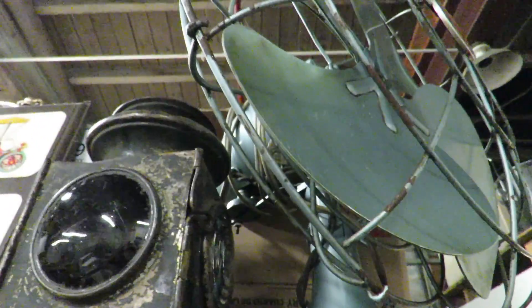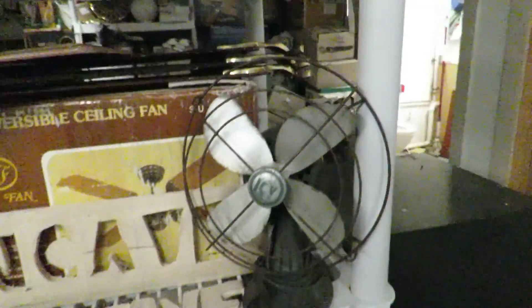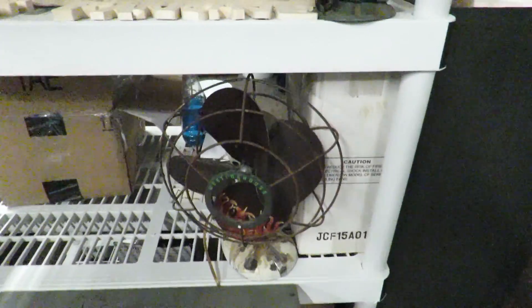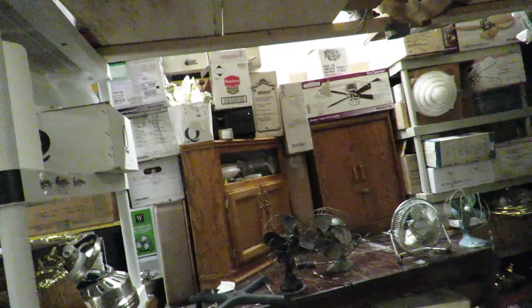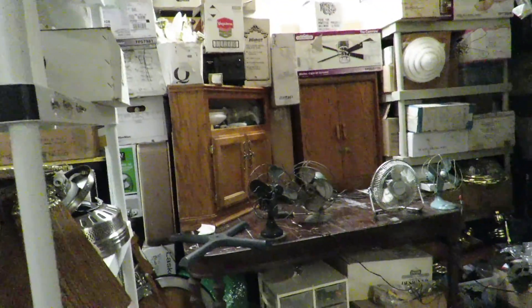And this here is an old carriage light — clear, red, blue. It's kind of cool. I have an old Vornado, an Icy, a Perfects, a Freshie, another Westinghouse Hunter. So I've got quite a few going on here. I'm not sure exactly if I'm going to sell them or trade them or what, but for now I'm just hanging on to them. They don't make them like this anymore, that's for sure.